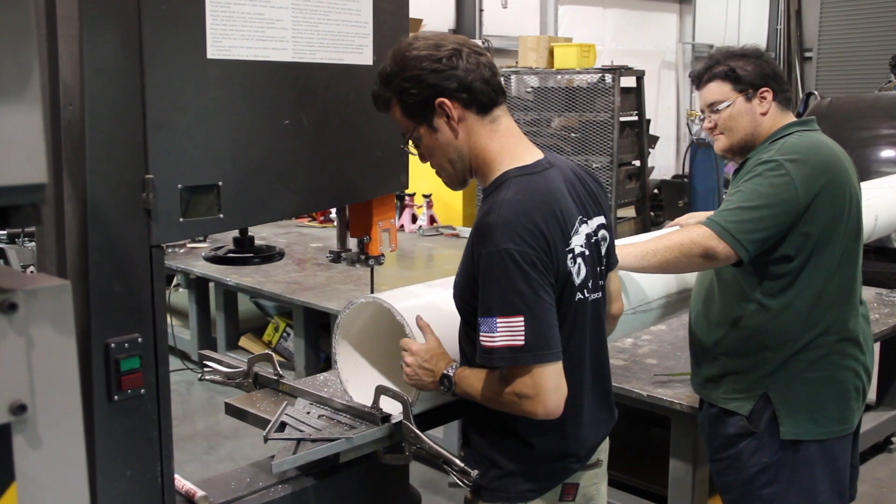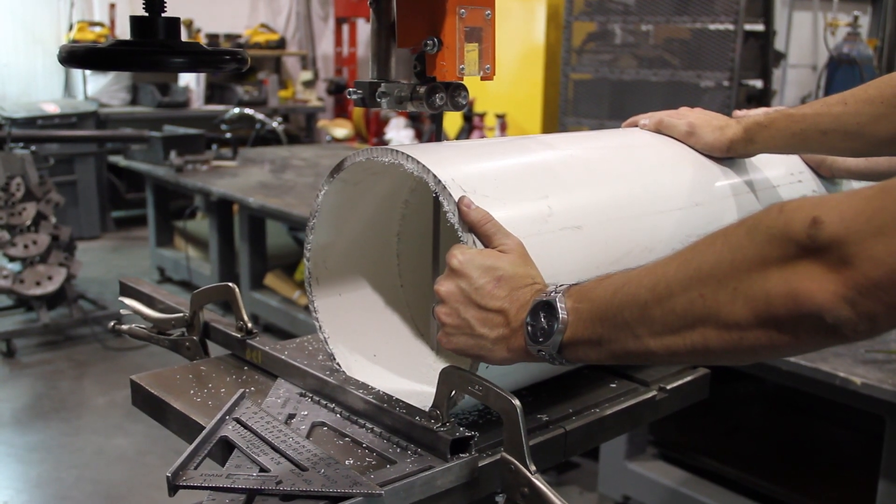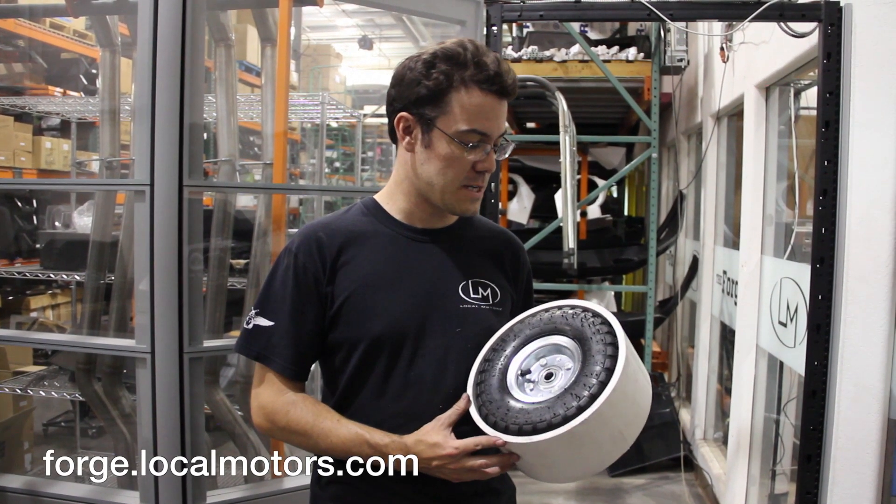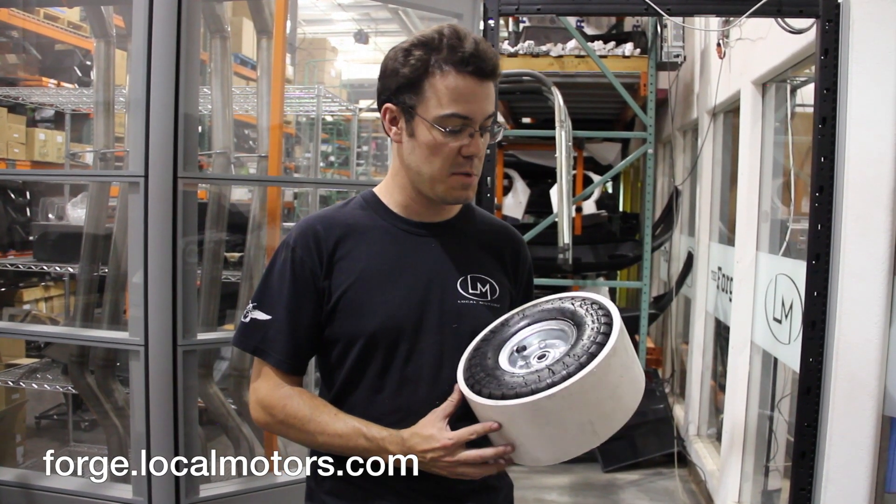If y'all want to participate in this, come on down if you're in the area, or you can participate vicariously through the forge. In the next week or so, hopefully we'll have a drift trike rolling around and be sliding around the parking lot happily, probably being towed behind the tandem.